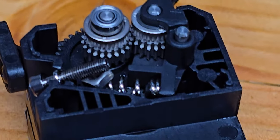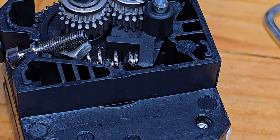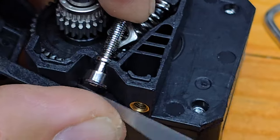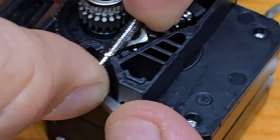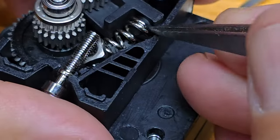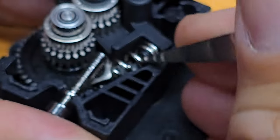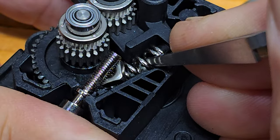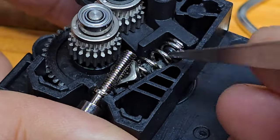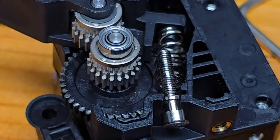This is actually my second Sprite extruder with the same problem. Gosh darn it, Creality — this is all messed up in here. We're going to have to try and get this off, get the spring off. That's all messed up. Let's see if we can get this out of here without shooting it across the room. There we go — there's that at least.